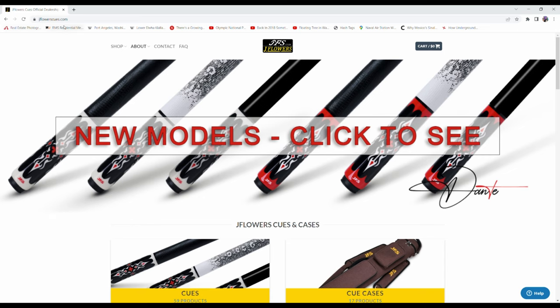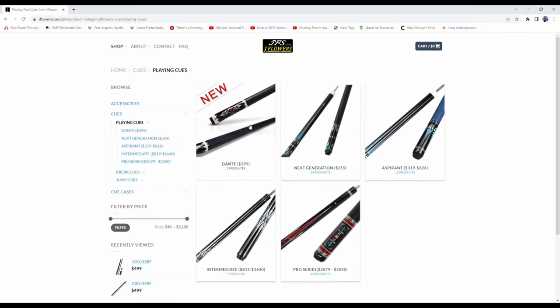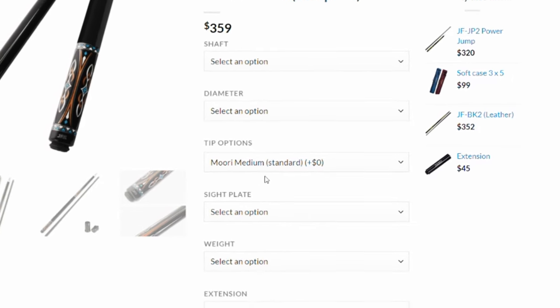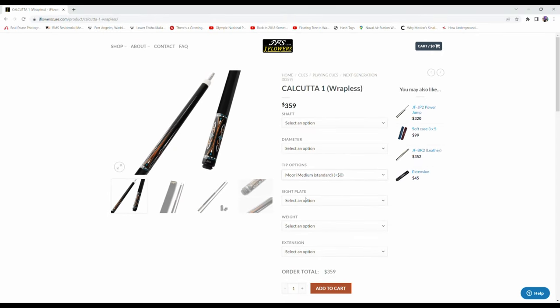First I want to go to jflowercues.com — really you could go anywhere, and a lot of sites are like this. If you go to any cue site, they'll offer you tip options. This confirms they said they sent a Mori medium, which comes standard on their cues. I would just get whatever comes standard, and as soon as you get it in your hands, pop that cue tip off — because who knows what happens. Like Darcy said, he felt it wasn't medium just by cutting it off. From now on, if I ever order a cue, I'm just going to take it to my local guy and get them to put on something I know and trust.